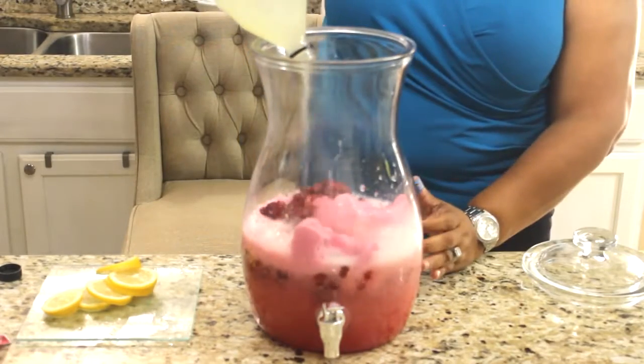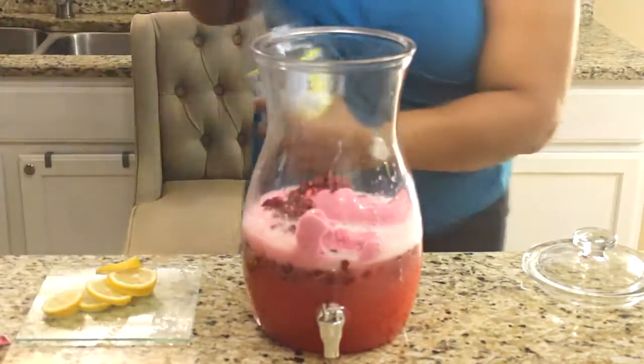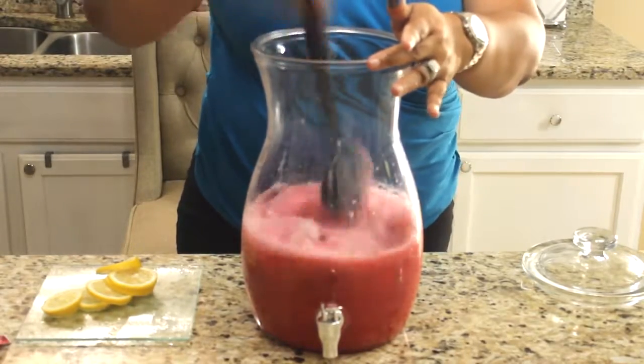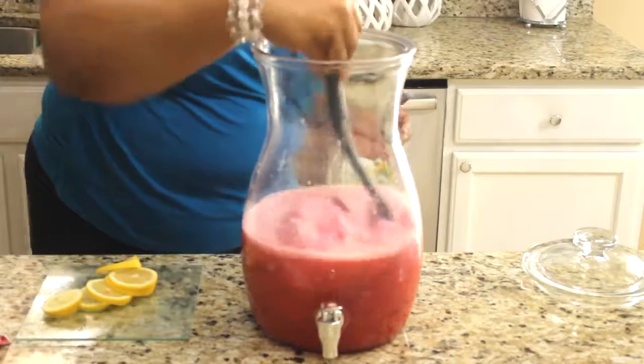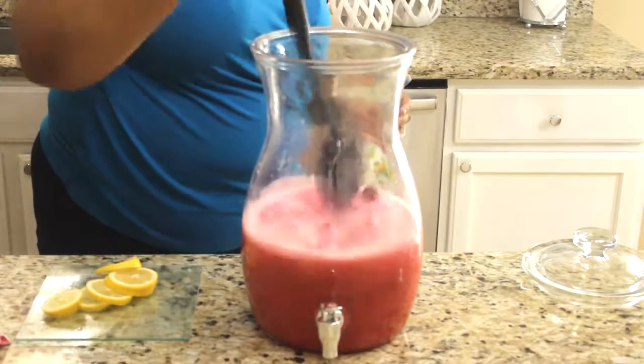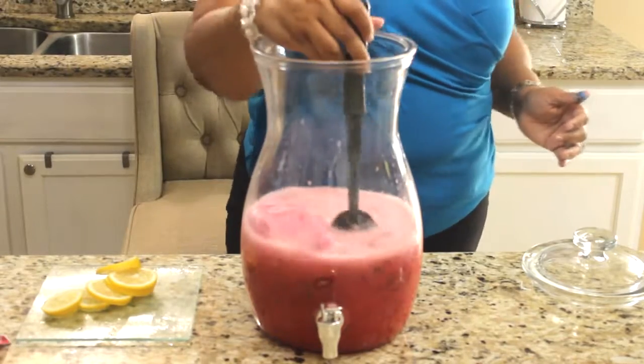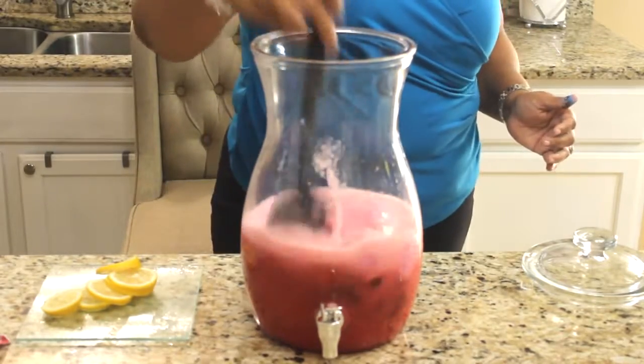You will garnish it with your sliced lemons, and you can take some lemon juice or water, go around the rim of the glass, dip it in the sugar as a garnish to give it a pretty look, and then place your lemon on there. Very easy.